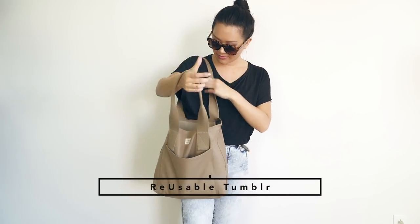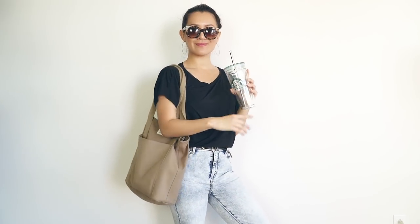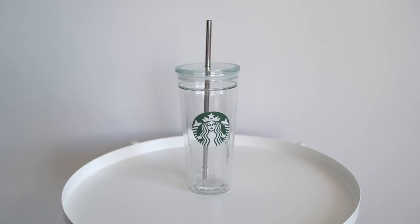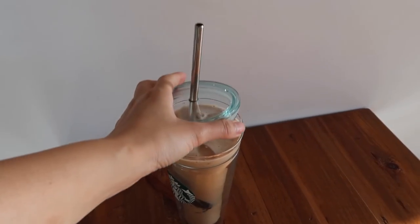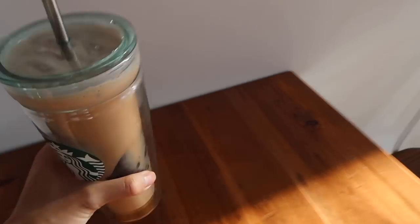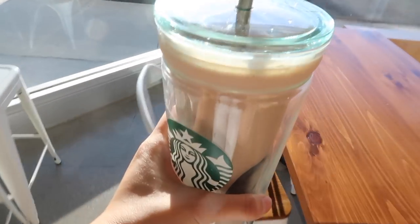I'm going to include a reusable tumbler in my kit. You can use any other containers you prefer. I love using straws because it's very similar to ordering a takeout container, and I love to see what I'm drinking — it just gives me that satisfaction. To reduce waste and to also enjoy my day, I would take this to my local cafe and ask for them to fill it up with my favorite drink. This tumbler holds up to 20 ounces of liquid, so I would just pay whatever it's equivalent to, and my cafe don't mind filling it up at all.